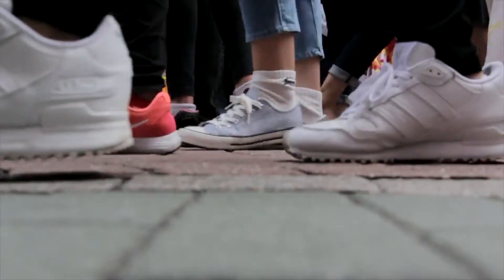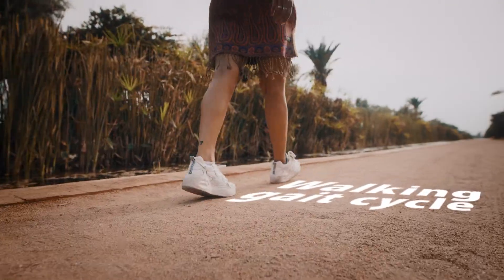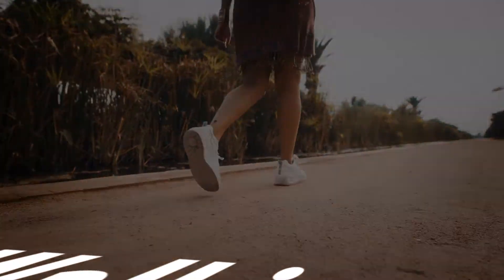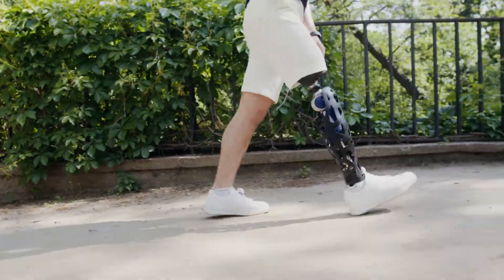Walking is something that most of us take for granted. Many people don't think about all the muscles that make walking happen, but today we're going to break down the walking gait cycle. The walking gait cycle consists of two phases that are made up of smaller stages.